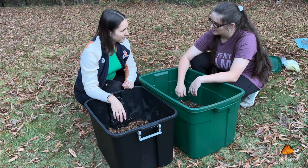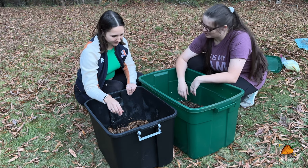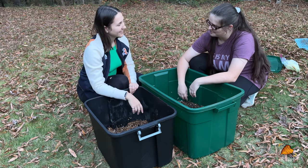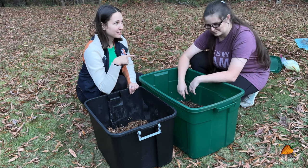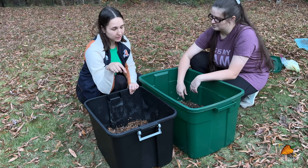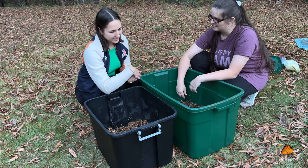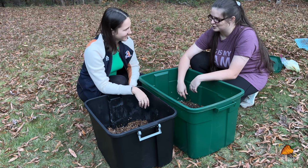Putting the lid on — we're done setting up the new bin. The worms will let you know when they're not happy; if they start climbing the walls, work through a solution. Joining the Discord via the Patreon is a great way to get advice directly and share pictures of what's going on for feedback. Don't feed the new bin right away — let it get established for a couple of days first, then start feeding.